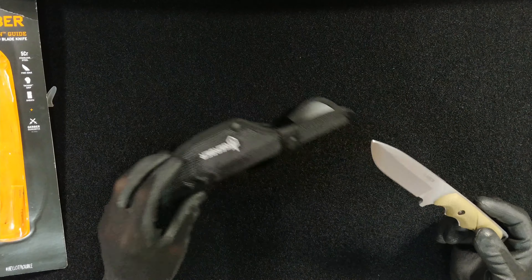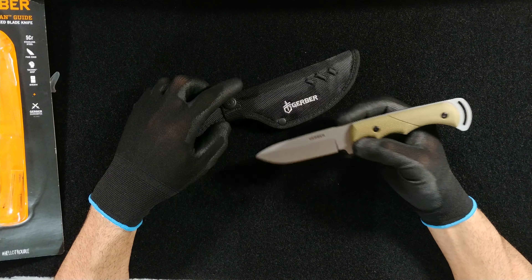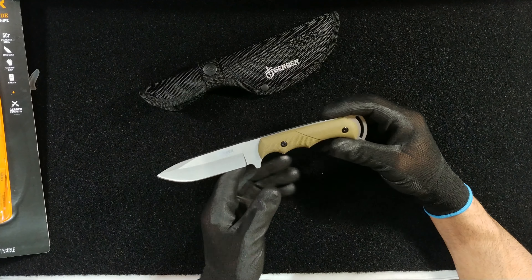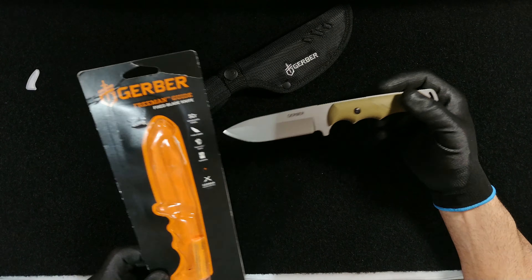All in all, I am very, very happy with this knife. You may not know, but Gerber is made by a Swedish company named Fiskars. It's backed by an incredible company — they design their knives in the USA, and for the ones made in China, they're still a USA brand. The warranty is fantastic.